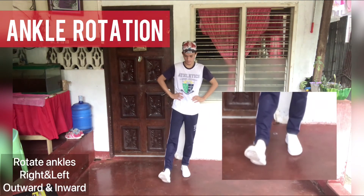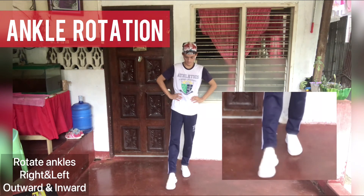Ankle rotation — rotate ankles right and left, outward and inward.